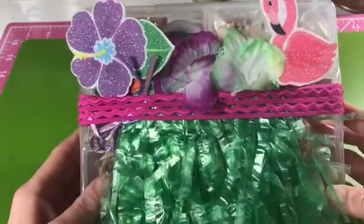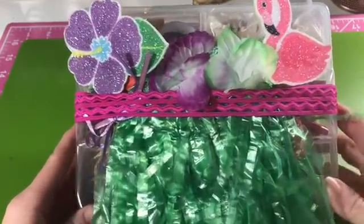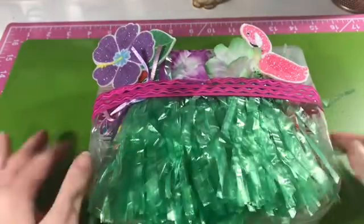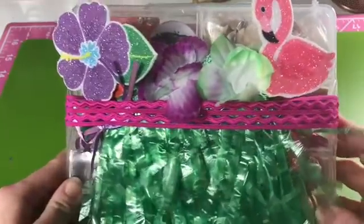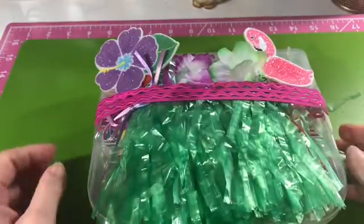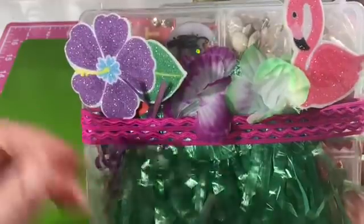Or if you go to YouTube you can get tons of ideas for these embellishment boxes — people are also selling them on Etsy. I want to show you what I did with mine. This is my first ever embellishment box and I decided to make it tropical.